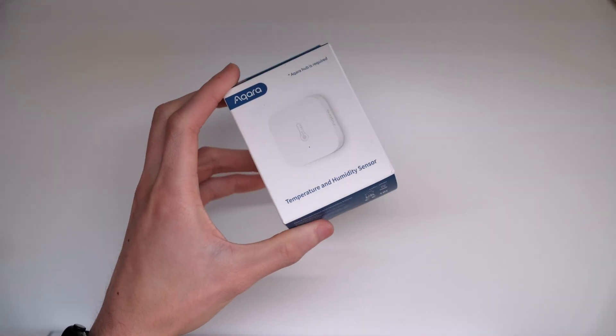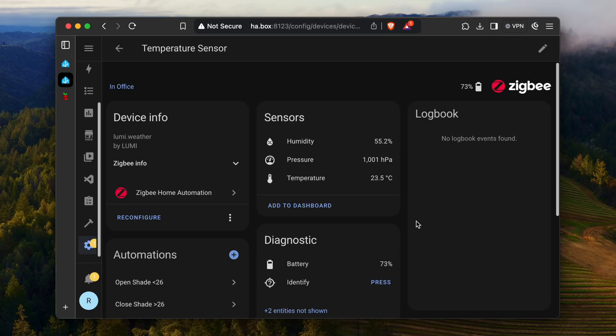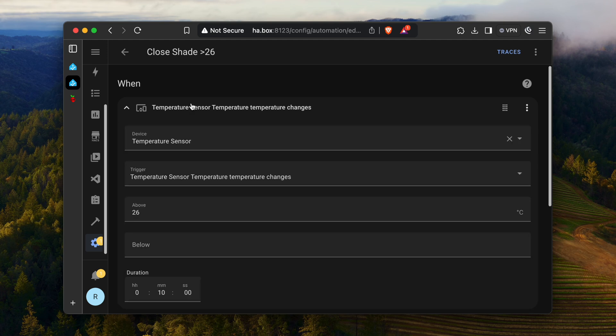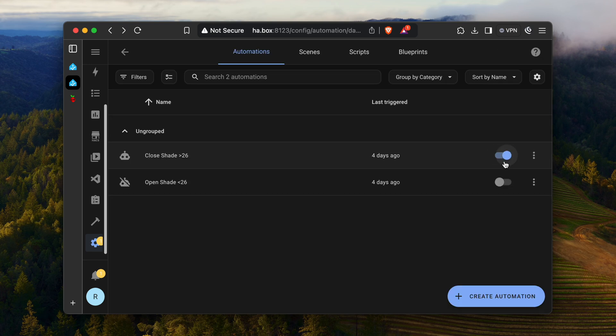This can be done by setting it to work based on time, for example opening and closing it on a specific time frame of the day. But I want it to react depending on how hot it is, which means Home Assistant will need to know the current temperature of the room. For my use case, I went with the Aqara temperature and humidity sensor T1. Adding it was pretty straightforward as it's also a Zigbee device, so we simply add it through that integration. Once that's done, I was able to see additional stats from the sensor like temperature, pressure, and humidity. I've set the automation to close the window when the temperature reaches 26 degrees and if the roller shades are actually open. I implemented the same logic for when opening it up, and all that's left now is to wait for it to get too hot in the room and see if the automation works.